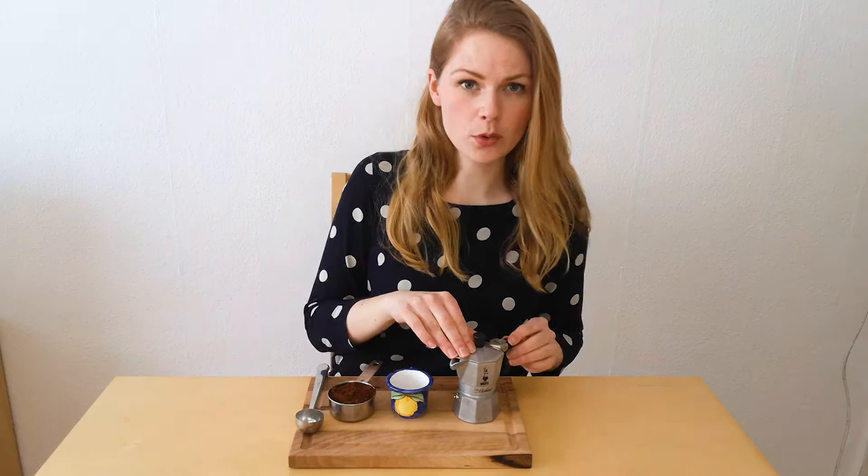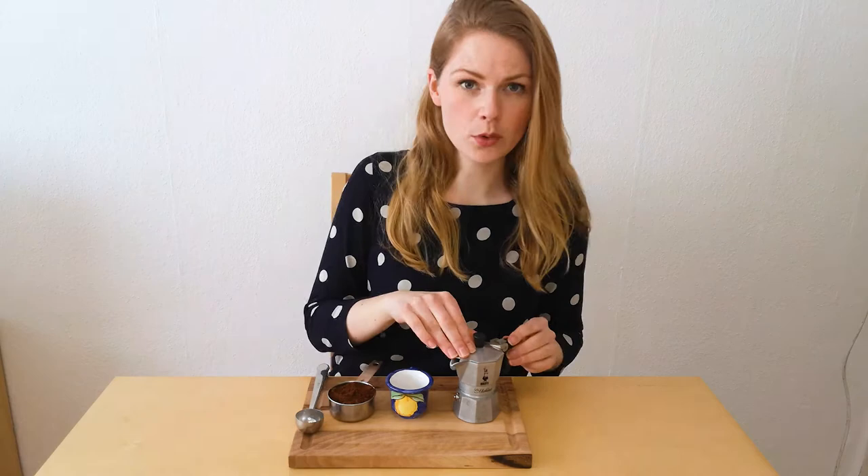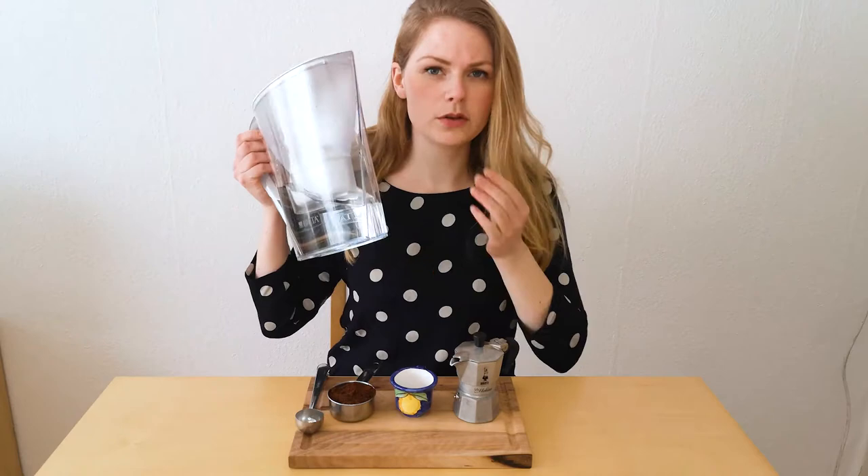So all we need to make the perfect cup of espresso is a mocha pot like this one, an espresso cup like this, and a coffee obviously. But we will also need some water – I like to use filtered water, but you can also use hot water and you might even get better results.